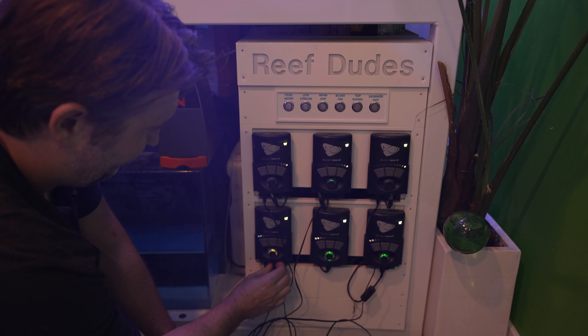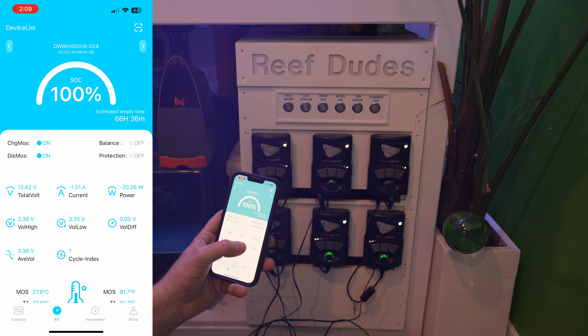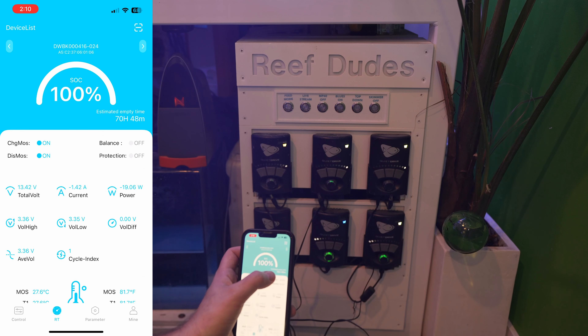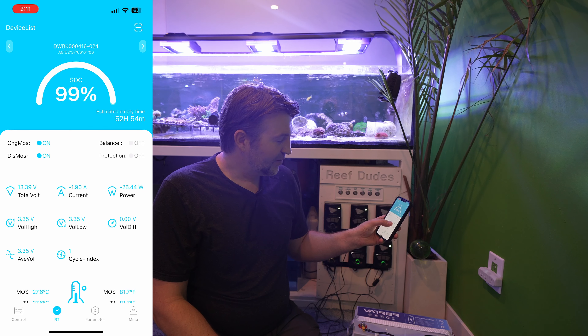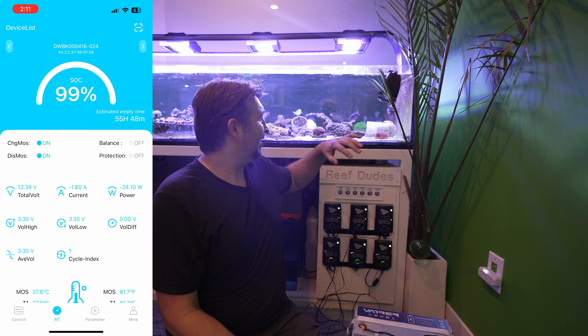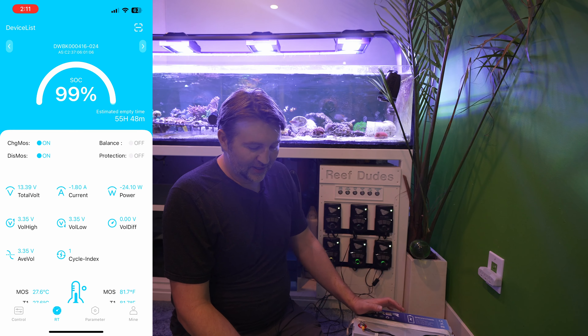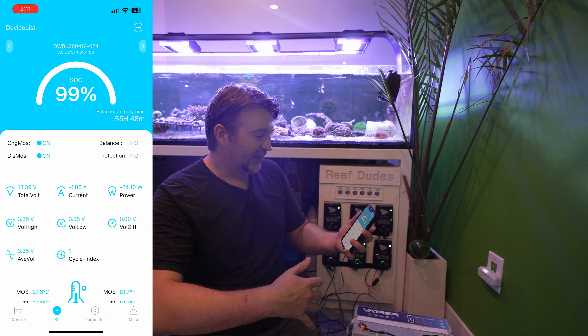Now we've got it hooked up, we can pull all our power plugs and it kicks over to battery backup — all MP40 drivers are still running. I can see exactly how much power it's pulling: right now 1.42 amps and 20.6 watts. The estimated runtime showing up is 70 hours and 48 minutes. On reef crest the wattage jumps anywhere from about 20 up to 45 watts, so I'm sitting at about 52 hours — roughly two and a half days running four MP40s at 20–30% power.